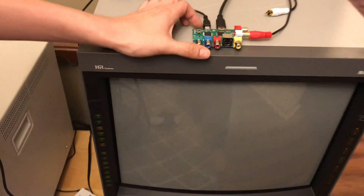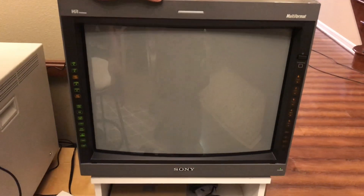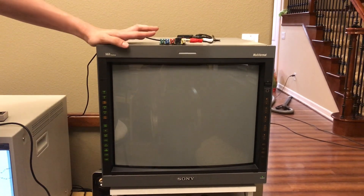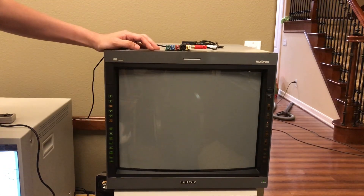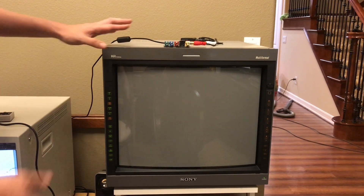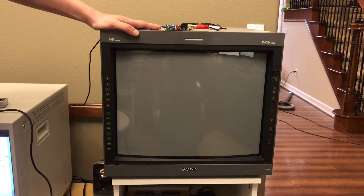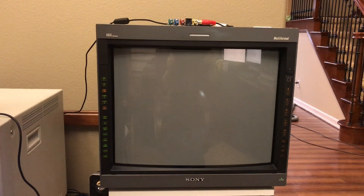For today's test, I have the RetroTINK 2X connected up to my NES through composite video, and it's outputting to an HDMI to VGA converter back to my 20L5. Now you might ask, why would you want to connect this to a 20L5? It doesn't need a line-doubler. Well, the reason is because, unlike an LCD, this 20L5 can test all the modes I'm interested in — 240p, 480p, 288p, and 576p — all in one go.